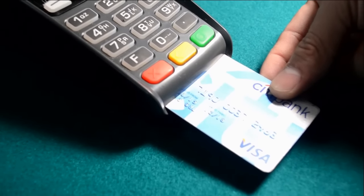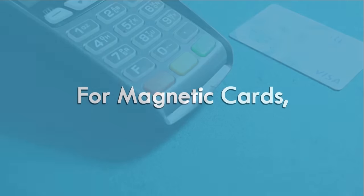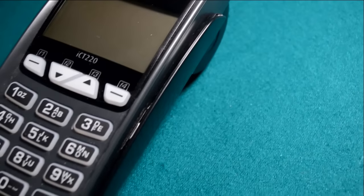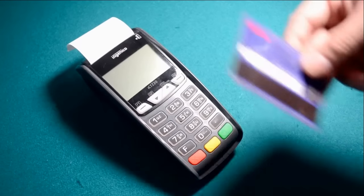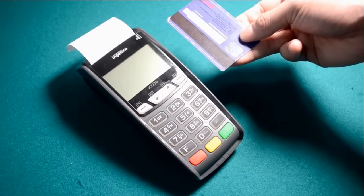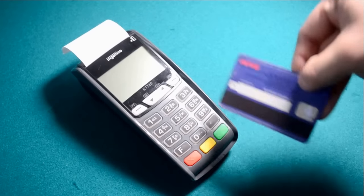When the screen indicates the transaction is completed, remove the card. For magnetic cards, the magnetic card reader is located at the right-hand side of the terminal. Position the card with the stripe facing down and inward toward the keypad, then swipe it through the magnetic card reader.